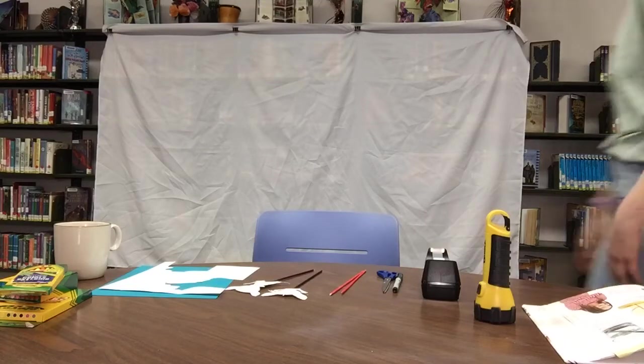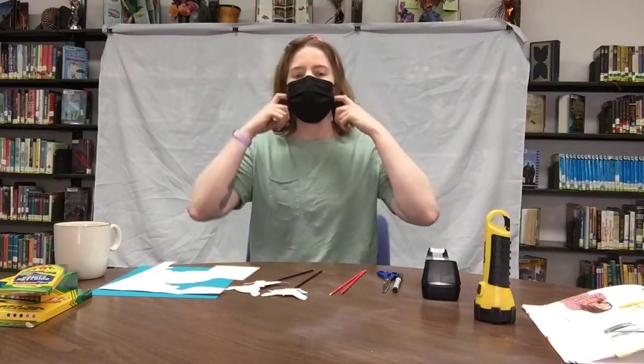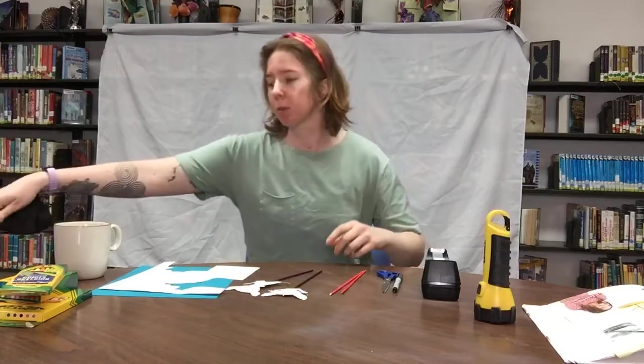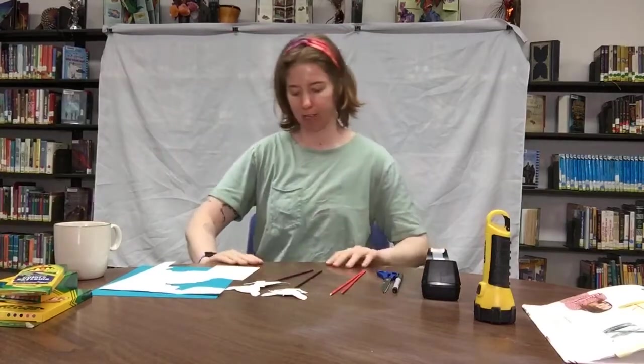Okie-dokie, artichokey! Hello! Let me just take my mask off real quick now that I have the door shut, because we always wear our masks when we're around other people if they haven't been vaccinated or we haven't been vaccinated yet.